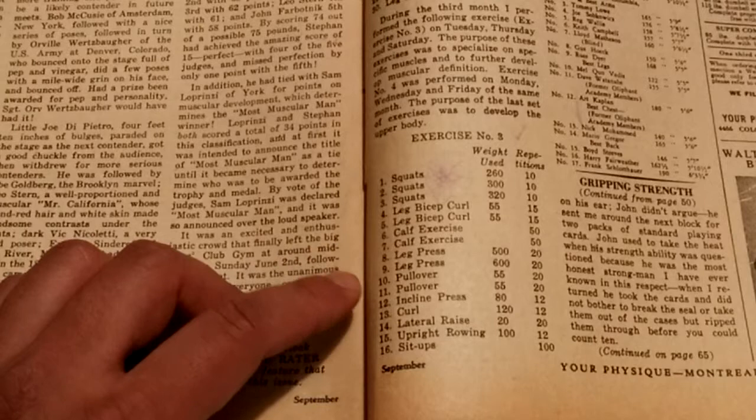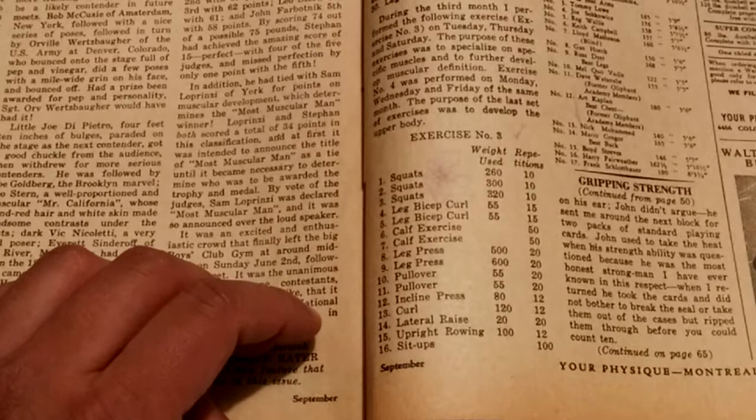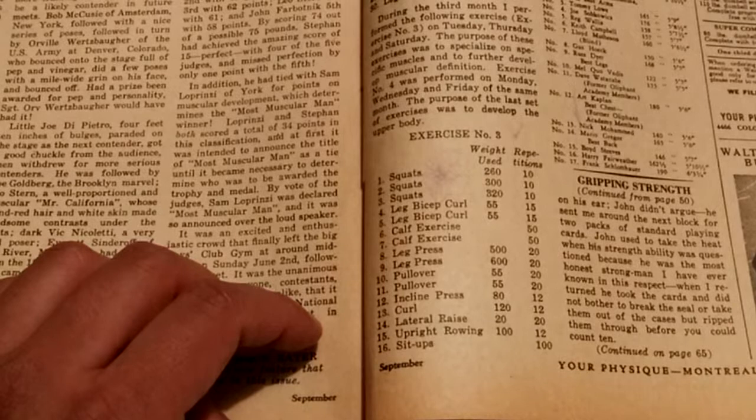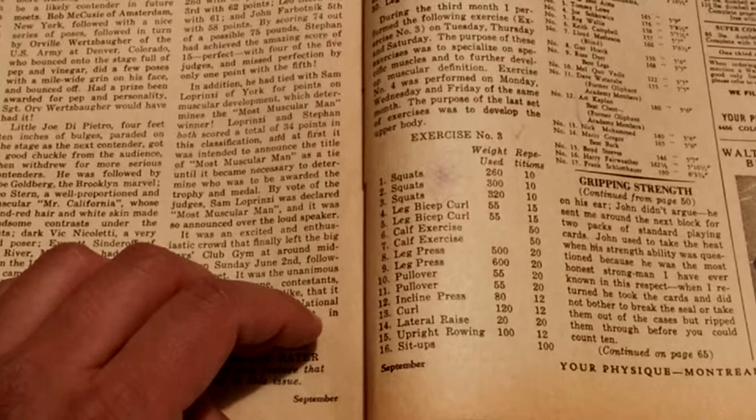Incline press: 80 pounds for 12 reps. Curls: 120 pounds for 12 reps — wow, I wonder if that's a barbell curl; I doubt it would be dumbbells, pretty sure that's a barbell. Lateral raises: 20 pounds for 20 reps. Upright rowing: 100 pounds for 12 reps. And 100 sit-ups.